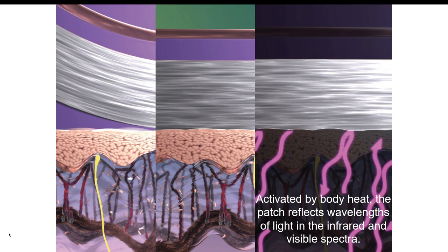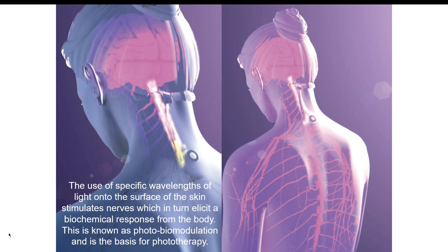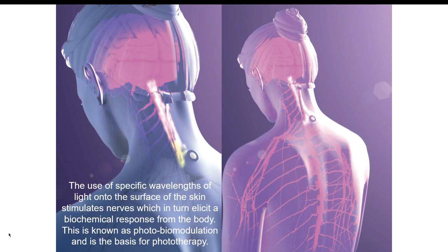It's activated by body heat — the Patriflex wavelengths of light in the infrared visible spectra. The use of specific wavelengths of light into the surface of the skin stimulates nerves, which in turn elicit a biochemical response from the body. This is known as photobiomodulation, and is a basis for phototherapy. Basically, this is all about phototherapy and how you can help alleviate pain and more by using this simple little patch.